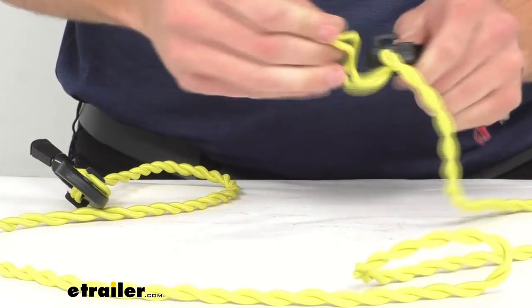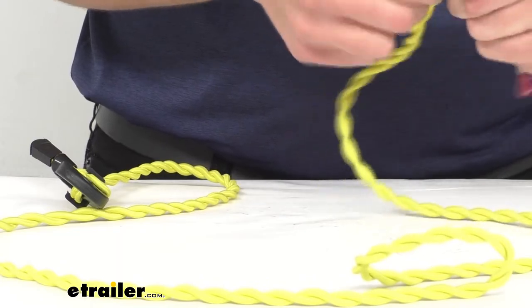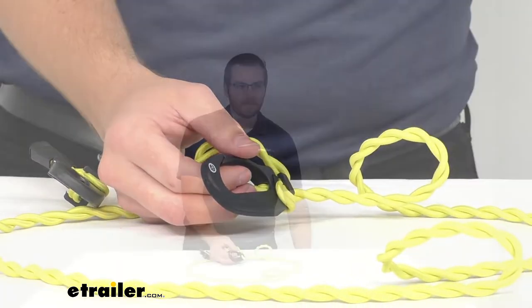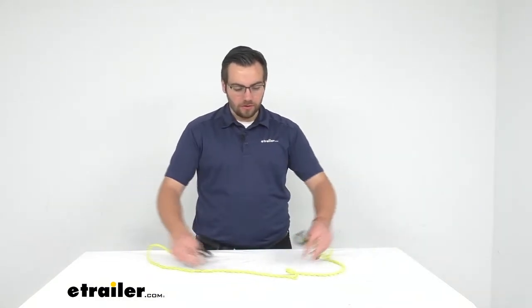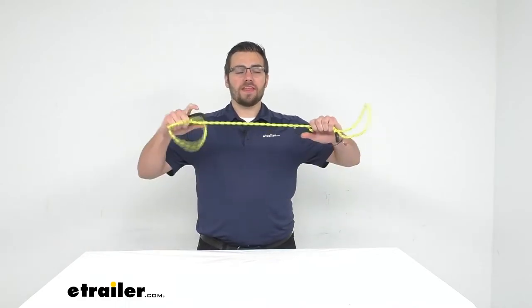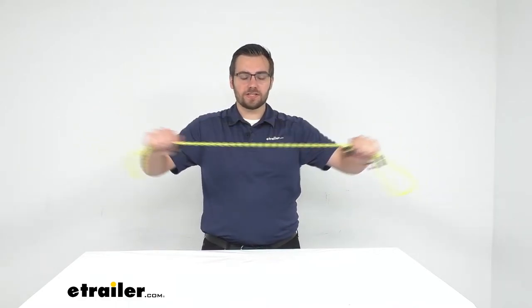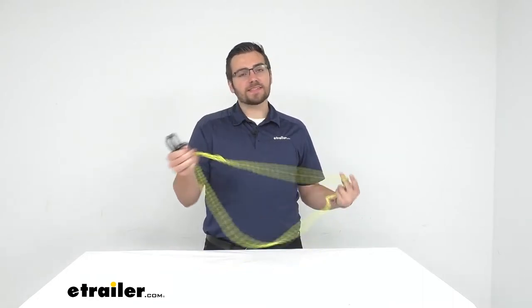That way you can get that shorter length that you need. I don't know if anybody has put clothes on a clothesline before, but it's really annoying when soggy wet clothes start cinching down towards the middle and they're all clumped up and not really drying. So you want to get it nice and taut. It takes quite a lot because it is pretty stretchy, so you'll need a little room between two trees.